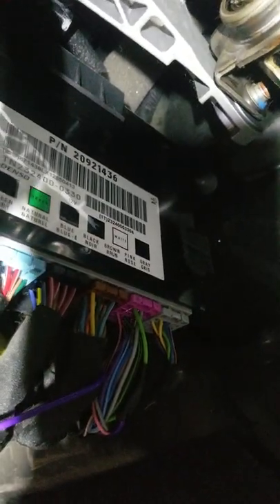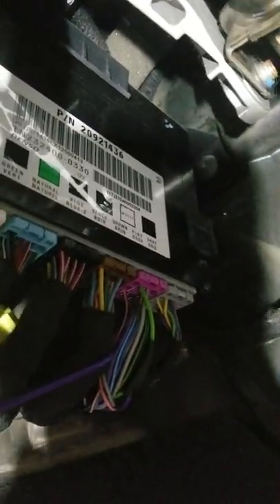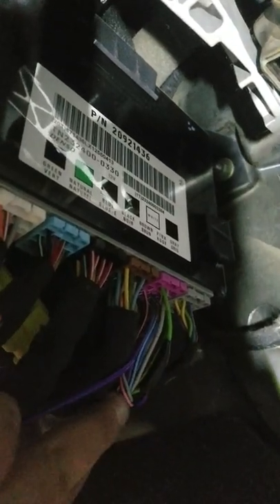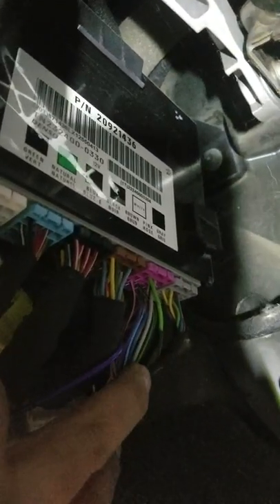Up here at the driver's side kick panel, body control module, pink plug. There's a green wire, light green wire. There's also a light green with black, but you want to test this before you use it. On this vehicle, you can see where I've taped my soldered-on connection, but that is where I grab the trigger for the interior.